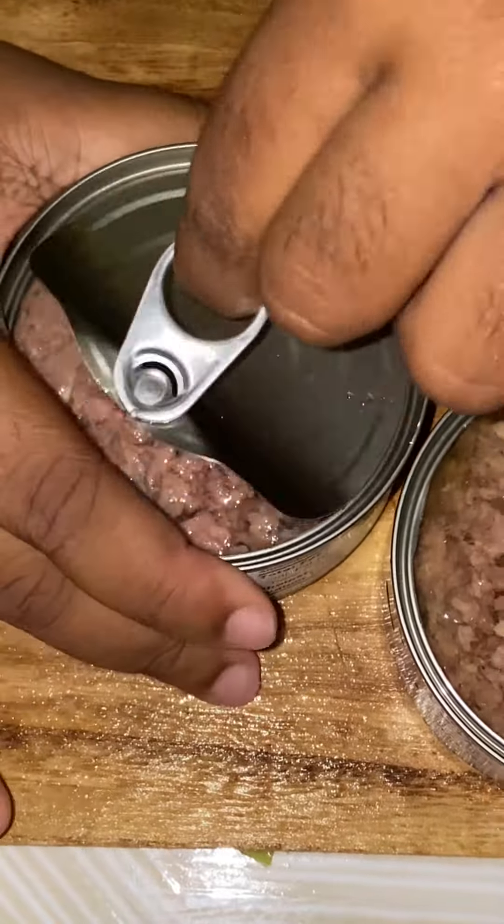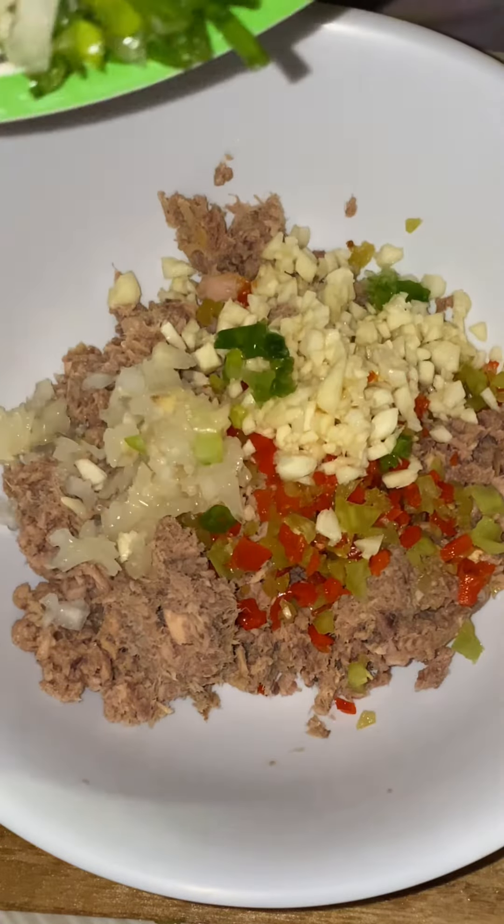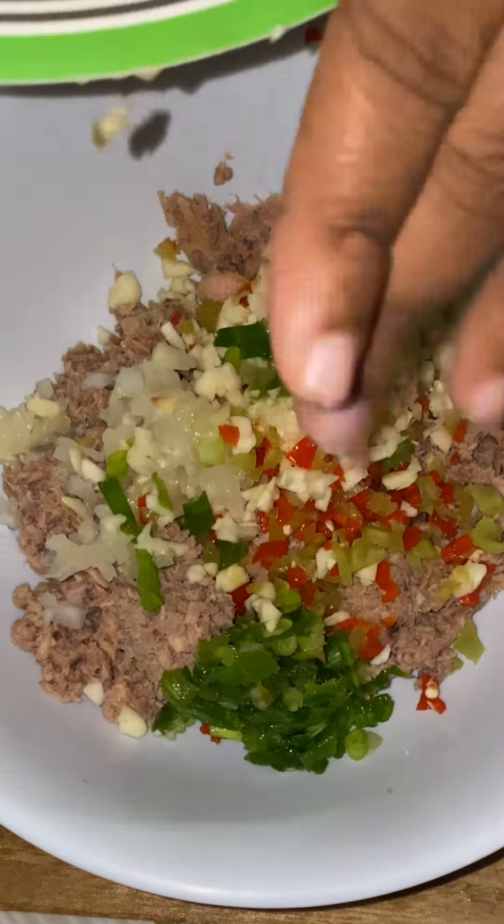Why is tuna so hard to open? I find these things need to update — seriously, that was really hard. But anyways, this is me putting in the seasoning in my tuna. I put a little bit of soy sauce and a pinch of salt.